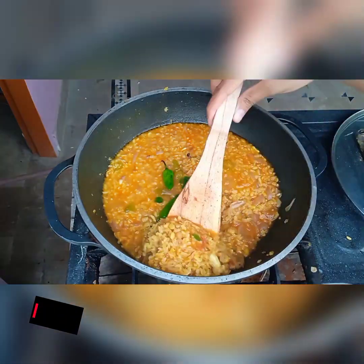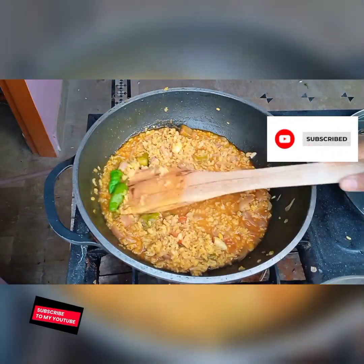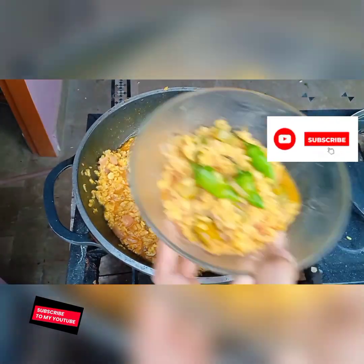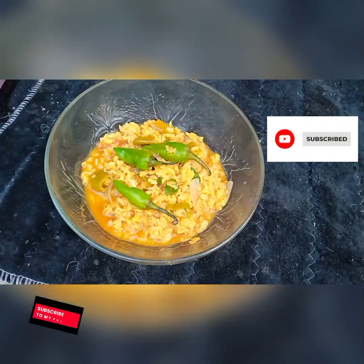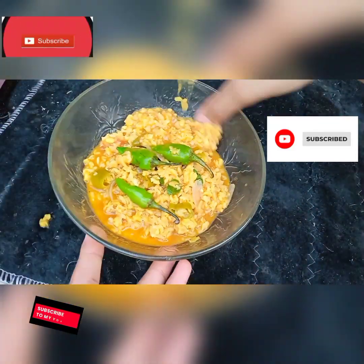The dal is now ready to serve. I take it out from the curry. It's ready to serve with roti, or you can use naan. If you like, do subscribe and share.